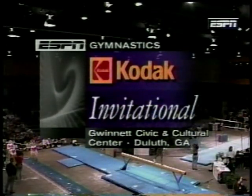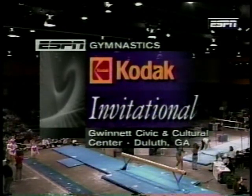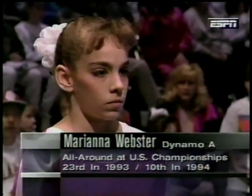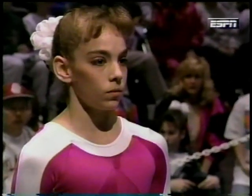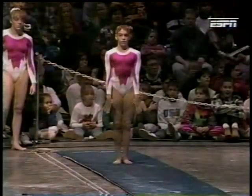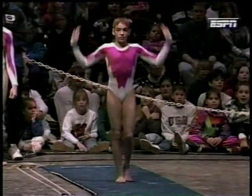We're back at the Gwinnett Civic and Cultural Center. John Naboor and Maura Driscoll as we're watching the first rotation of the B-Flight of gymnasts. This is Marianna Webster, a 15-year-old high school freshman on the vault. She's already completed her first vault. The higher of the two scores will count towards the team and all-around totals. She'll be doing a Yurchenko with a full twist — a round-off entry vault with one flip and one complete twist.